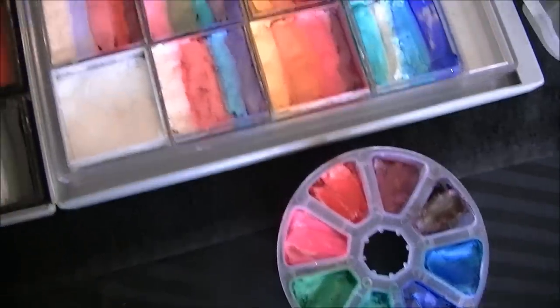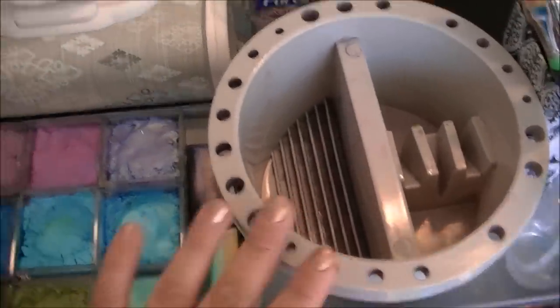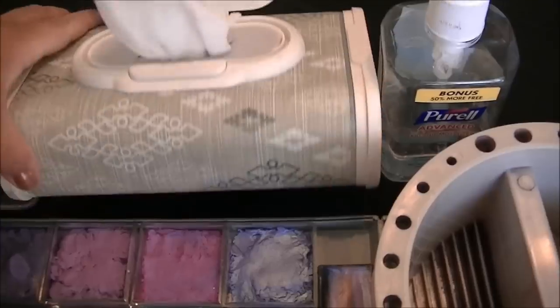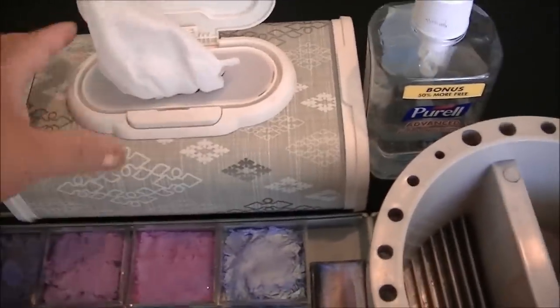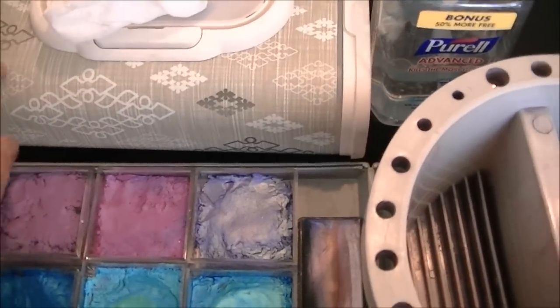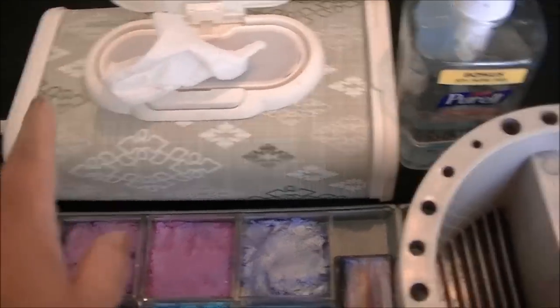So this is my water well, and this is my wipes case. I also got this from my friend Brenda so we could be wipe case twins because it's super cute. It's Huggies brand, and it's refillable and cute. It comes in a bunch of different patterns and colors.